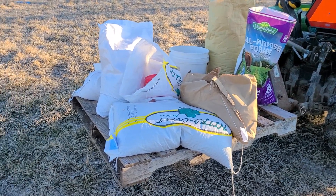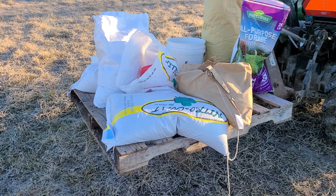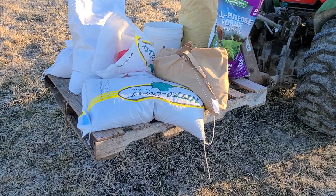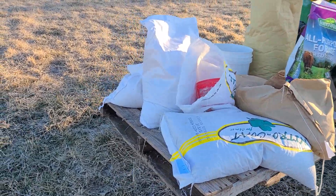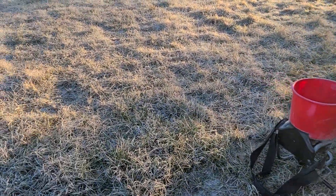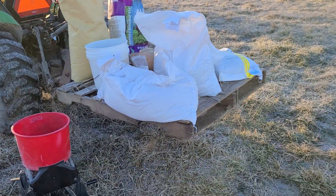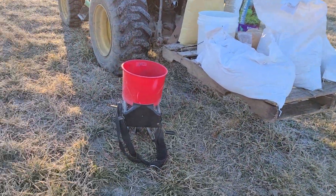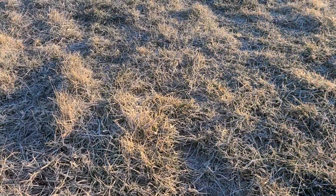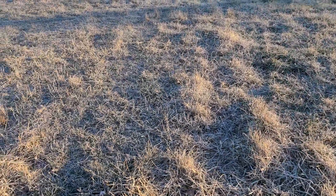Good morning everybody. Taking a quick video to show you guys frost seeding — at least how we do it. It's 7:43, March 7th, Sunday morning, trying to get some frost seeding in before church. You can see — maybe you can't — a nice layer of frost on everything.